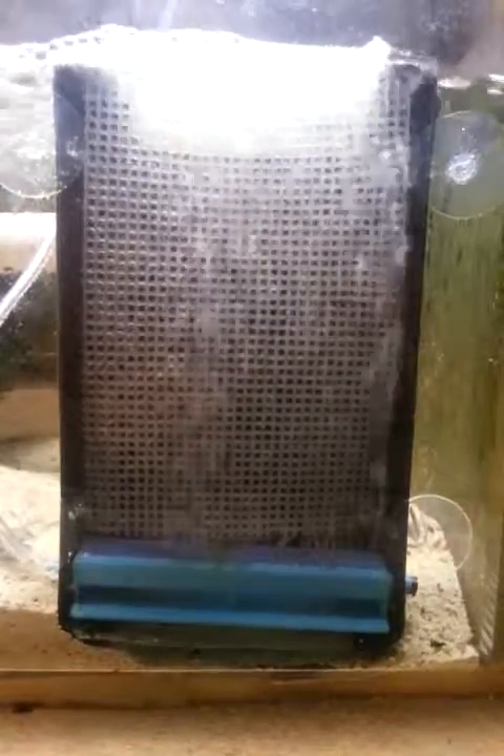The new thing we upgraded is the air pump. I've changed that to a 40-gallon air pump, and that seems to be working a little bit better.